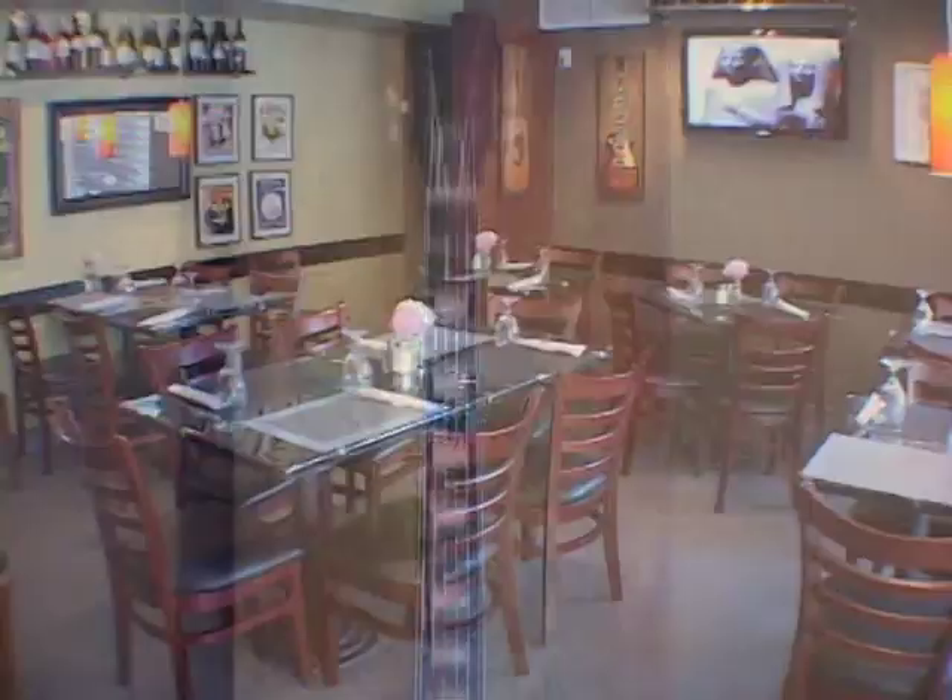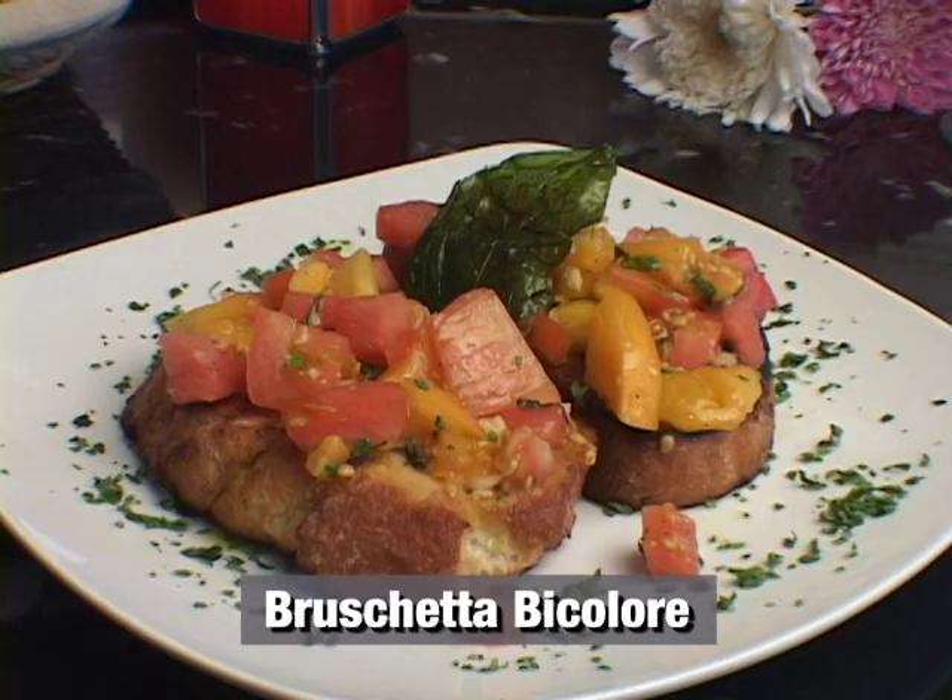Hi, I'm Chef Fabio, Executive Chef for 1401 Argentinian Bistro here at Coral Way. Don't go anywhere because when we come back, I'm going to show you how to make my famous Bruschetta Bicolore.